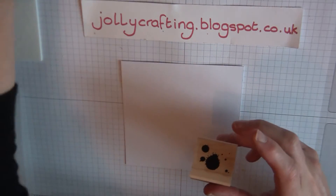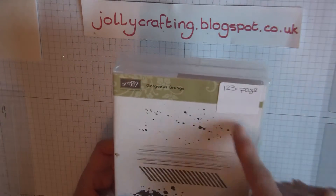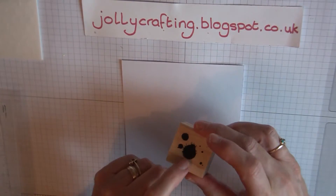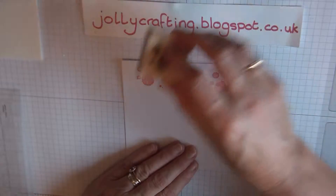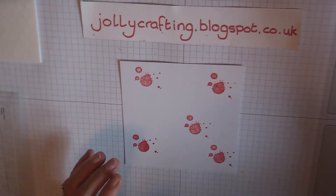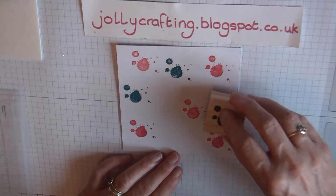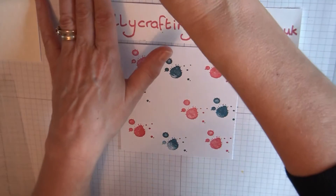Now I'm going to take the splats from Gorgeous Grunge. I'm not sure whether this set will carry over to the new catalogue in June, but I hope so because there are loads of useful stamps and I love this set. Taking the smaller splats, I'm going to use Real Red ink and stamp randomly — my Real Red ink needs to be re-inked. Then using my stamping scrub to clean, we're going to go in with Island Indigo for the blue. It doesn't really matter since we're running this through the embossing folder anyway. Then I'm going to use Daffodil Delight.